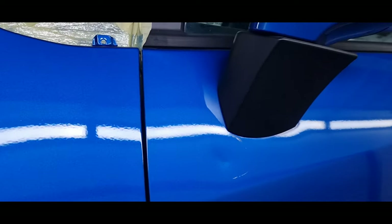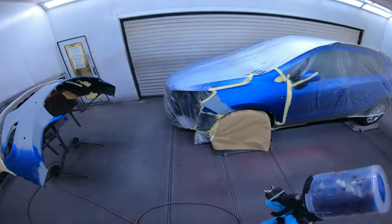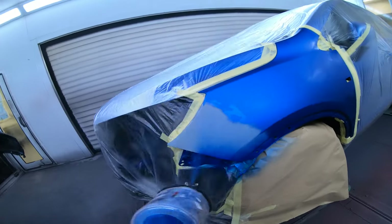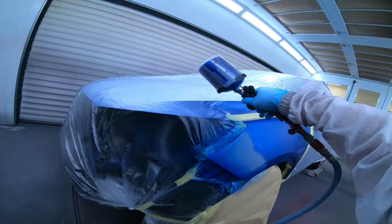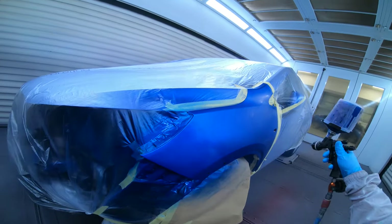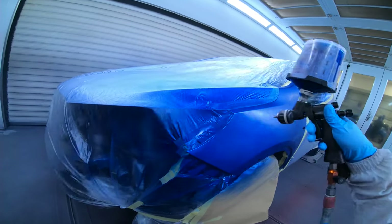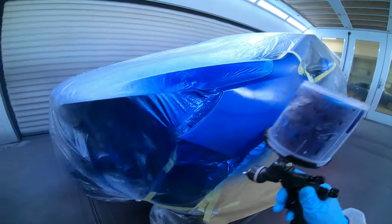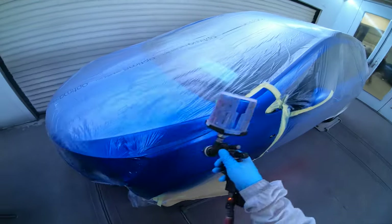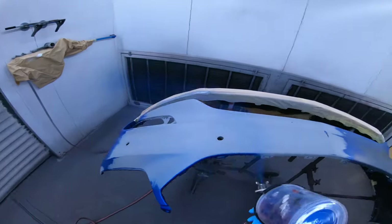Here we go — I'm just going to go over how I match factory orange peel. I don't normally do it; I like to get jobs as good as possible. I'm not a big fan of polishing, so if I am polishing I want it to be a selective de-nib. I want that finish as good as you can get it off the gun — not trying to glass it out, but a real nice finish. It's just a selective de-nib, not having to polish up areas of orange peel. I just want to get these cars in and out as quickly as possible.